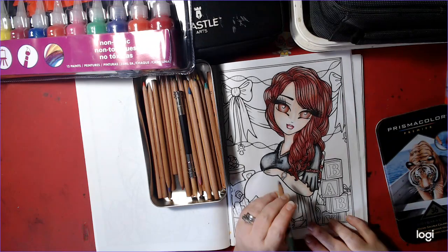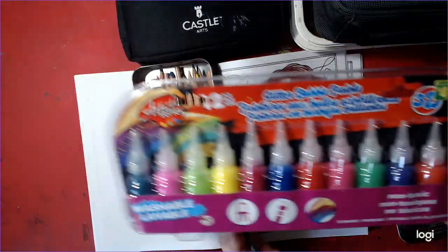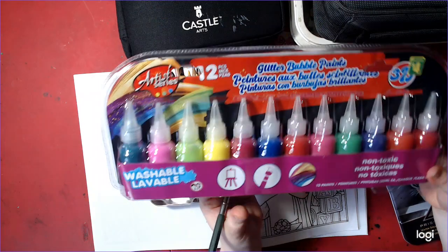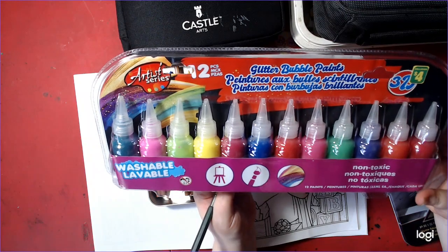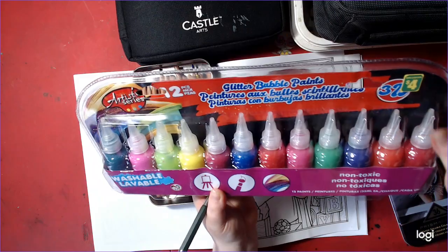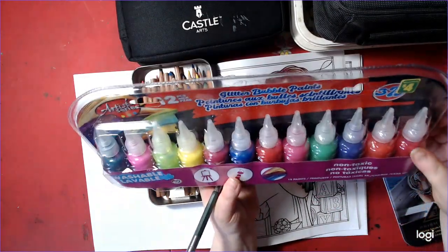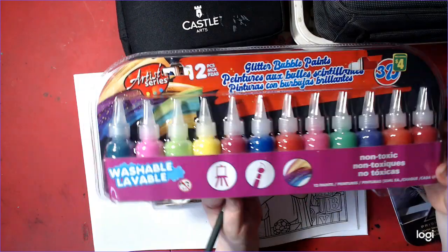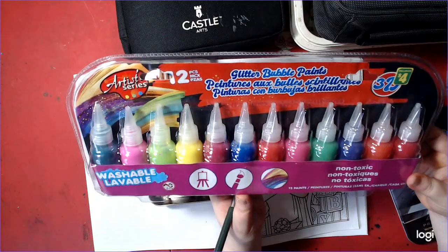I have something to show you. These are 12 glitter bubble paints that I thought I'd try. These are from the Dollarama here in Canada. They were $4. They kind of reminded me of Stickles the way they were packaged. I know they won't compare to Stickles, but I thought I'd give them a try.